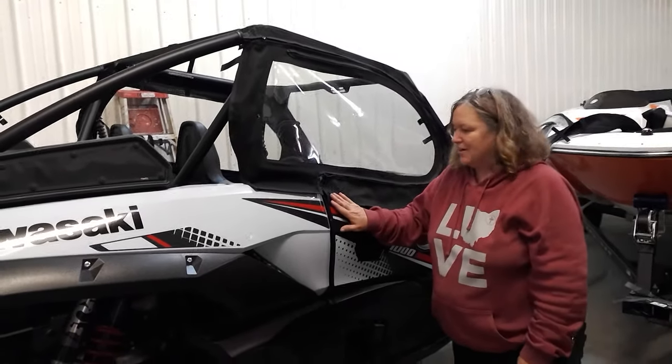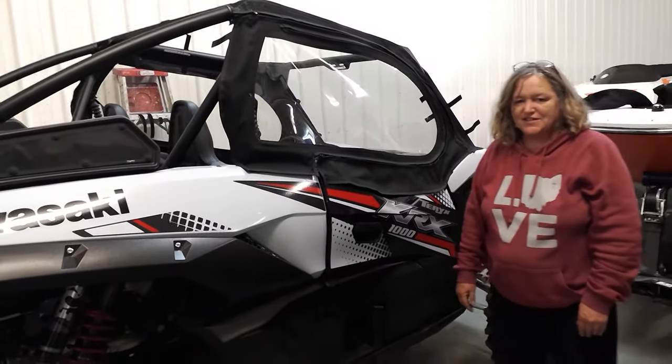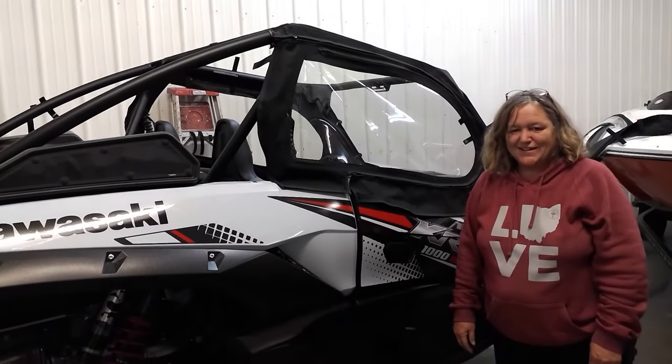Again, Sherry from Side-by-Side Enclosures. 724-614-7660 or www.SideXSideEnclosures.com. Thank you and have a good day.